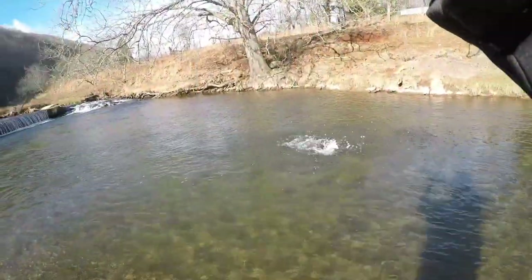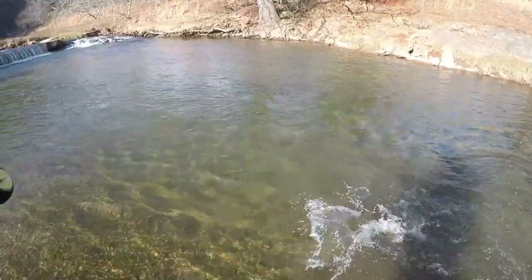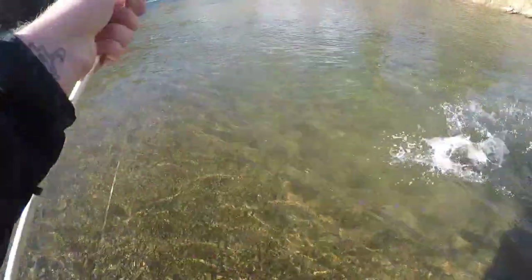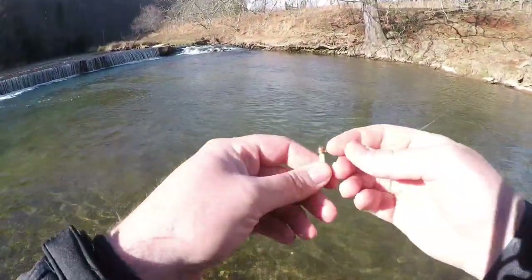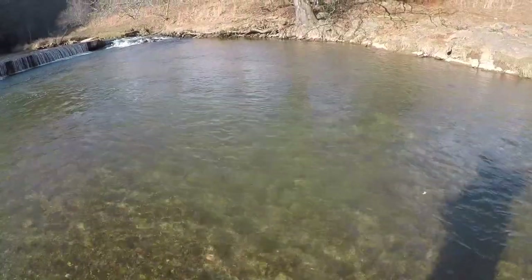There we go - got her, almost instantly on that old gulp minnow. She absolutely came over and crushed it. That one inch minnow fishes so beautifully on that trout magnet rig and these big beauties just cannot help themselves. There's bait number two of the day on the old t-mag rig - just that simple one inch Gulp Alive minnow. Cannot go wrong with that right there.